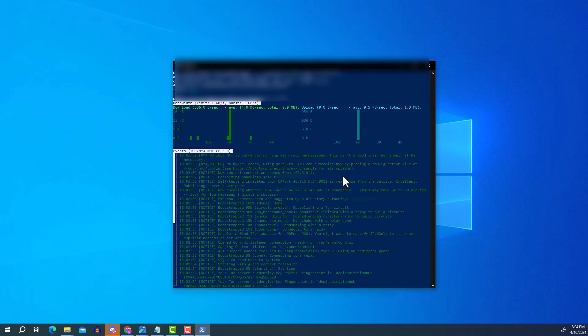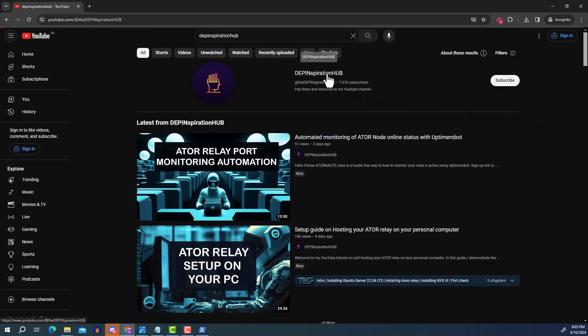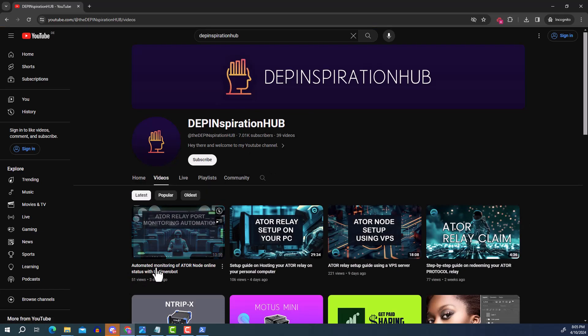I highly recommend setting up automated monitoring of your Ator relay. On my YouTube channel — Deepin Inspiration Hub — there's a video called 'Automated Monitoring of Your Ator Node Online Status'. This covers the port forwarding concept in depth and lets you know whenever your relay goes offline, saving you from having to log in manually every time to check connectivity.